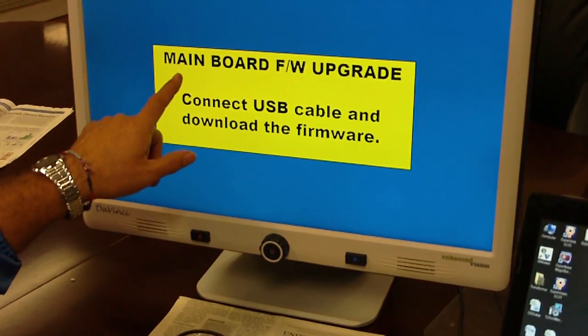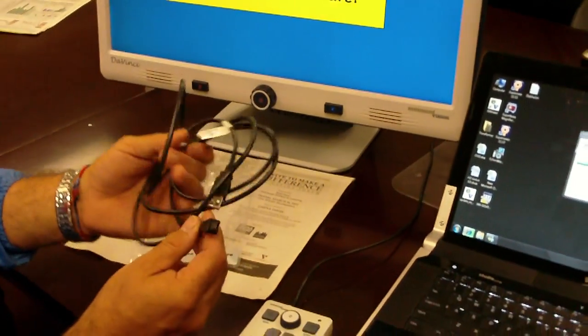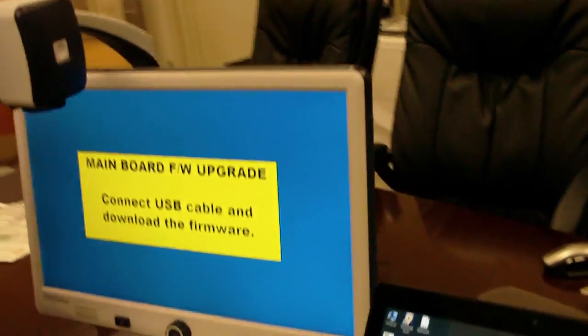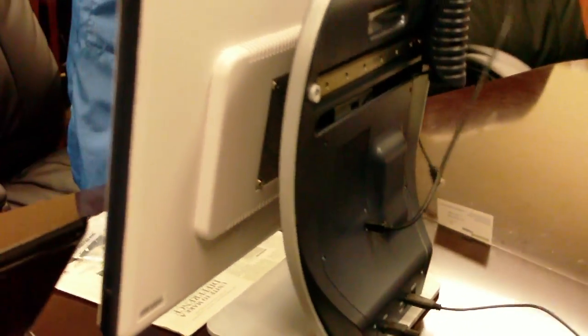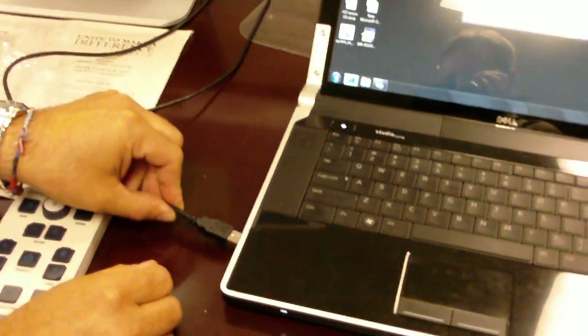Now it says 'Connect the USB cable and download the firmware.' So you're going to take the USB cable, plug the mini USB into the back side of the DaVinci at the service port, and the other side into any available USB port on your computer or laptop.